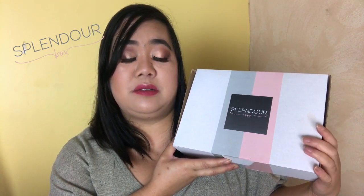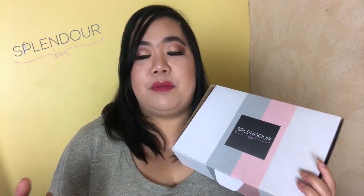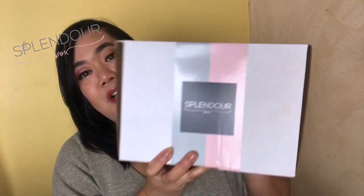I really do like the Splendor boxes because they have a lot of great variety, and the items are pretty big so you get a lot of uses out of them, or you can test them out a lot more compared to like small sachets and stuff like that. Also, it promotes a lot of Perth businesses and I am from Perth, so it's great to discover new businesses and support the local community.